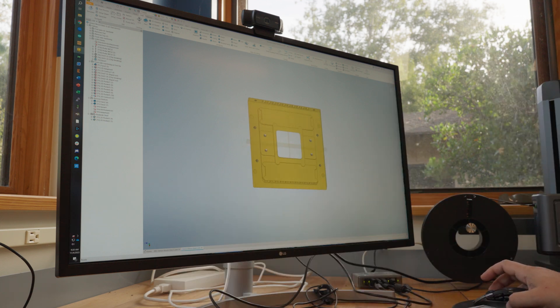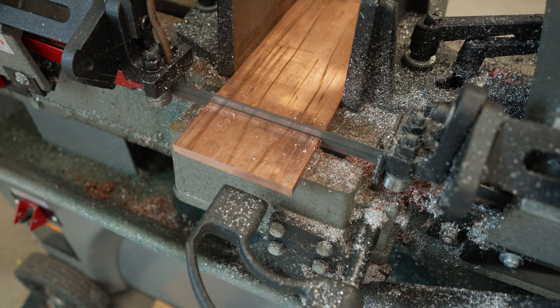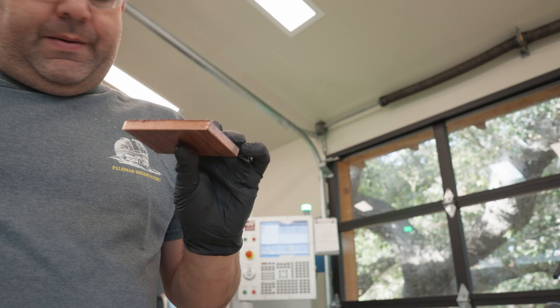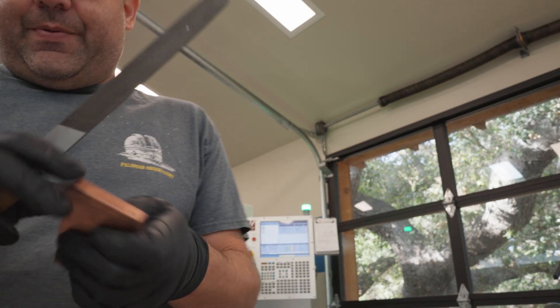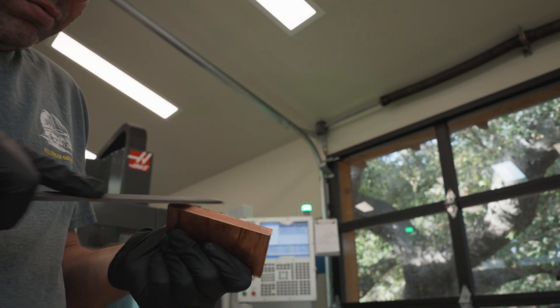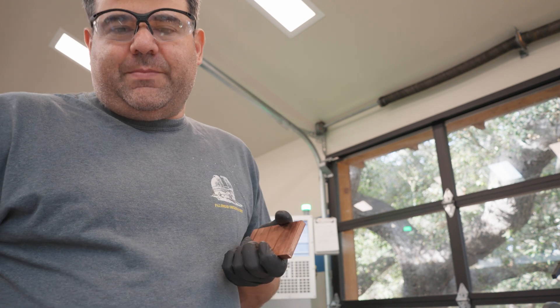We'll start off by chopping some metal. We've got a piece of copper into the band saw. Before we put it in the machine, we need to get some of these burrs off. When you cut a piece of copper like this, you'll get little burrs that will keep it from holding well in the vise, so I'm just going to hit those with a file.